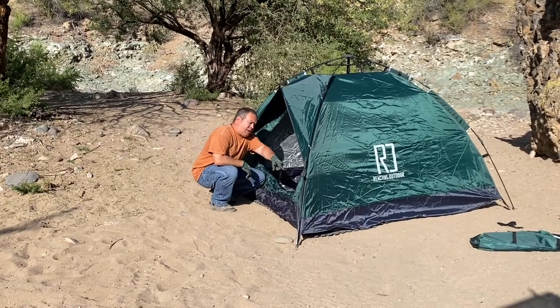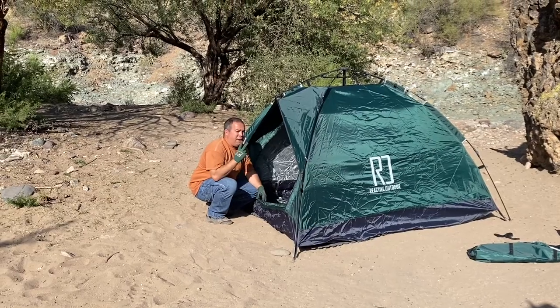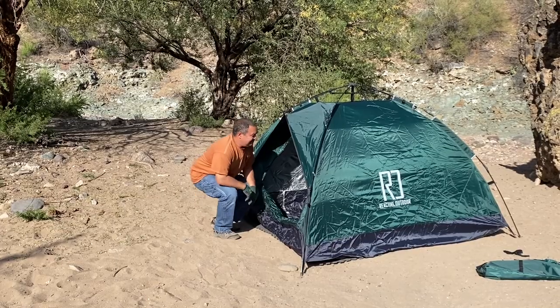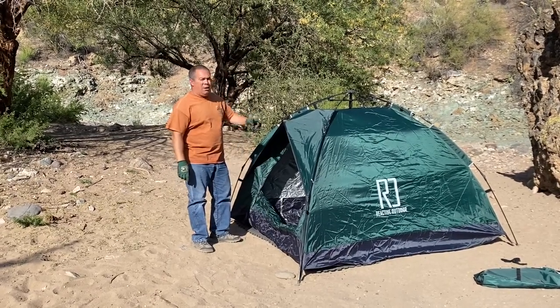You have a little pouch inside here. If you wanted to keep your cell phone, maybe two cell phones, that's about it — small pouch. I'll see you guys in the morning and I'll let you know how we held up.